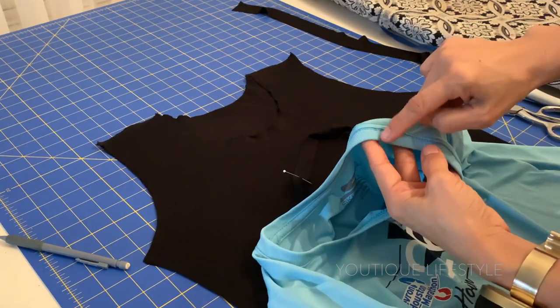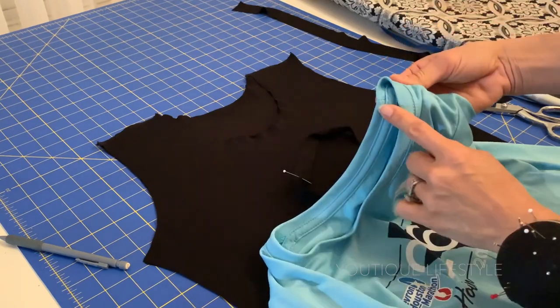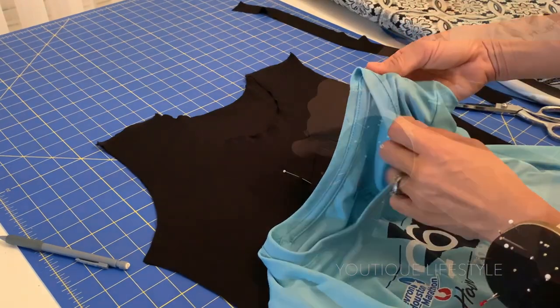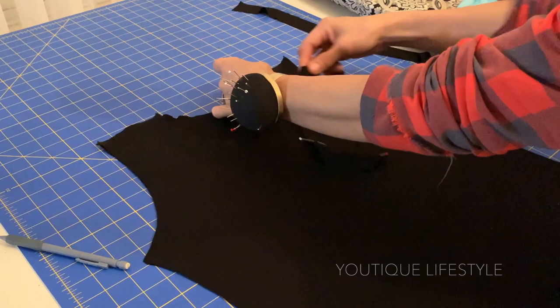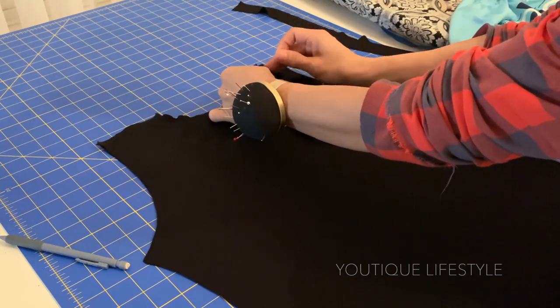When I studied the t-shirt that I'm replicating, I noticed the neckband seam was a little past the shoulder seam towards the back. So I attach the neckband about an inch past the shoulder seam towards the back and pin them together.